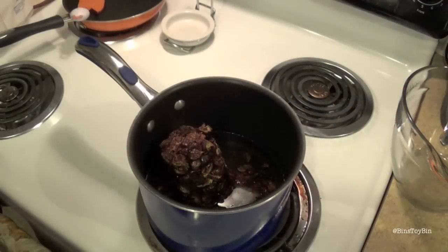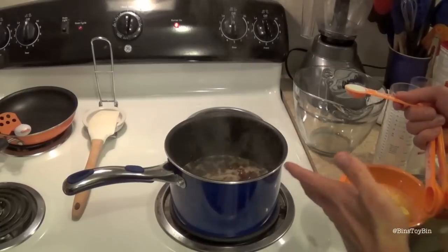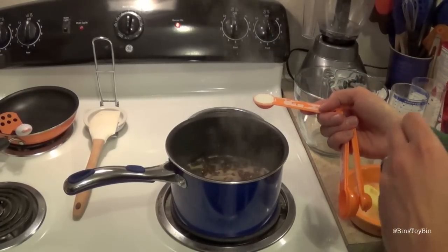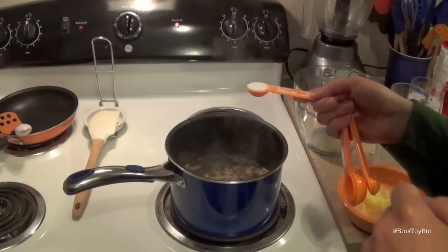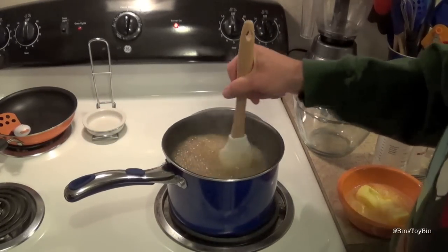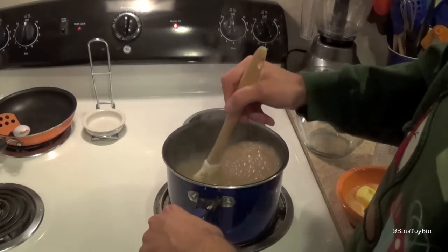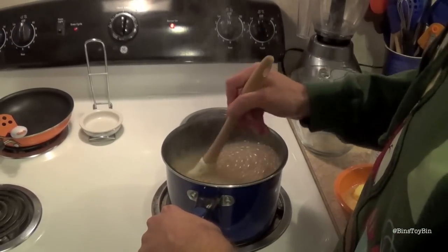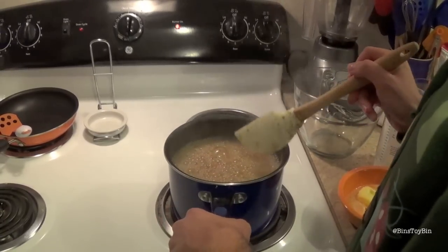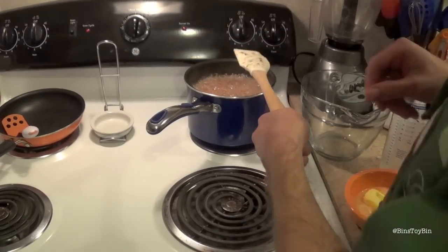Doesn't that look just absolutely yummy? Well Granny, we've got to bring it to a boil. So we have our fig and date mixture in the water at a boil. Now we're supposed to add in one teaspoon of baking soda. You got that, Granny? Yep. And then we stir that in, and then we're going to remove this from the heat for five minutes. Look at that thing bubbling up, make a mess. Doesn't that smell good, Creepy Granny? I don't smell anything. That's quite fizzy — I wasn't expecting it to be so fizzy.